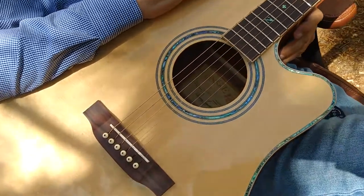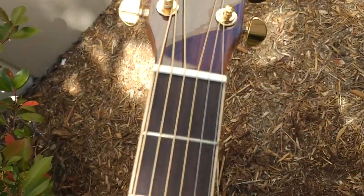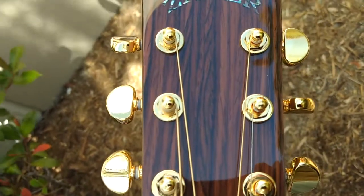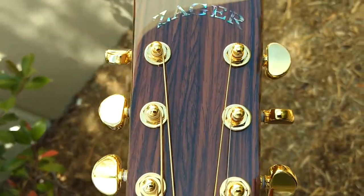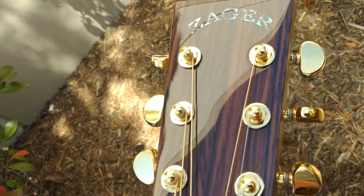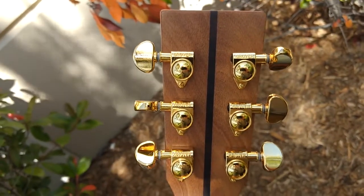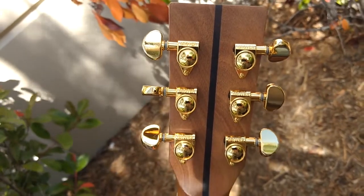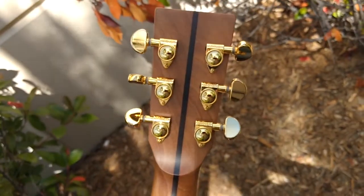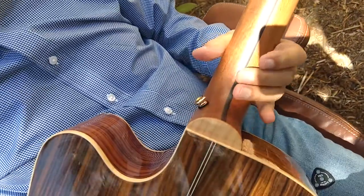On all our guitars, we only use a real cow bone saddle and a real cow bone nut. Look at the best guitars in the world — generally it's bone. We only use genuine Grover tuning gears. General consensus is that Grover is the best guitar tuning gear maker in the world. We also put a lifetime warranty on all this. If you break a tuner, send an email and we send you a new one. I had one just yesterday — a 25-year-old Z80 series with a tuner go out. We don't go through warranty and call Grover; we just send you a new tuner. Same with nuts and saddles. It's just part of our service.